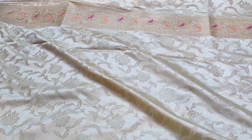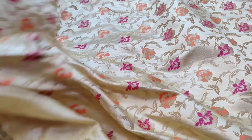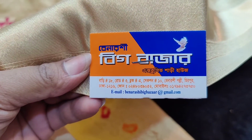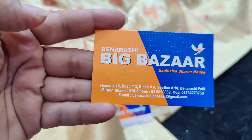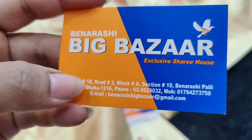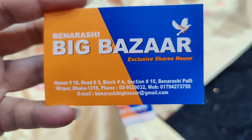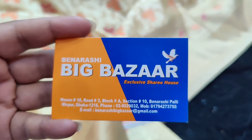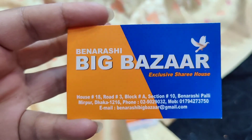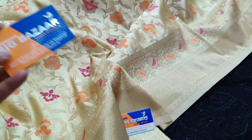Cash on delivery is available. I will show you the product page and the screenshot. I will also show you my visiting card and the address again in the next video. My address is Mirpur 1222, house 918, road number 3, block section 10, Big Bazaar. Assalamualaikum.